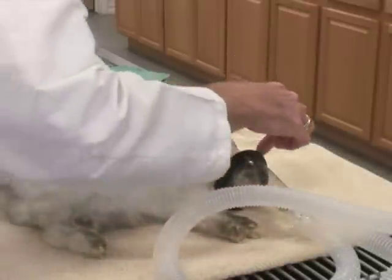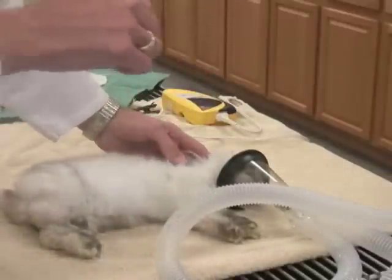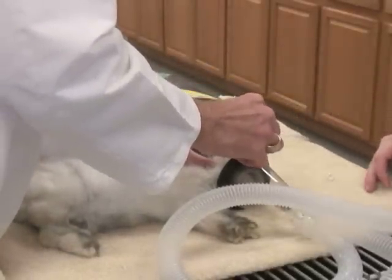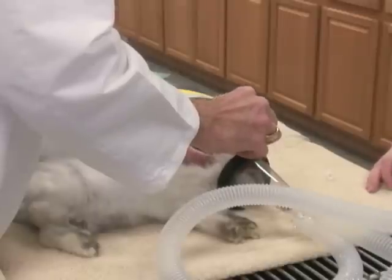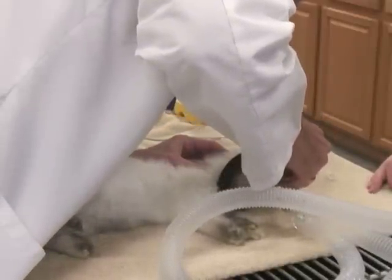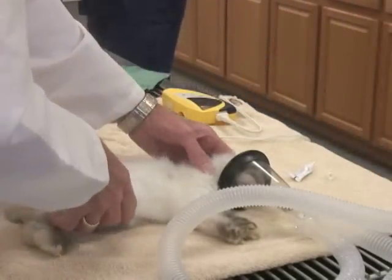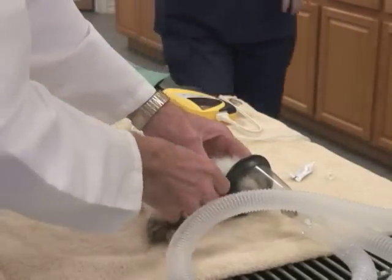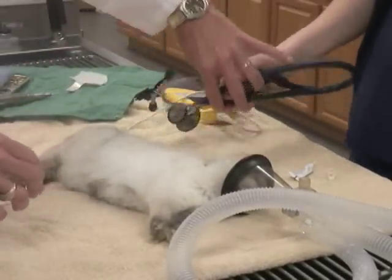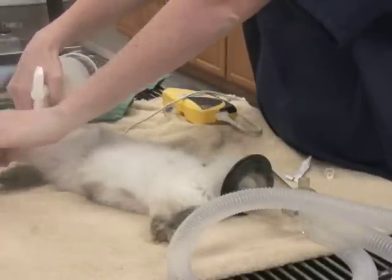We'll just watch her blink reflex — we generally use that to determine when her blink reflex is greatly minimized. We're going to put some lubricant in her eyes. We'll turn her down just a little bit, maybe down to about four, to keep her corneas moist. And we'll switch to that little bitty mask that we put on the nose. This is a pulse oximeter — it measures her heart rate and whether she's oxygenating, getting enough oxygen.